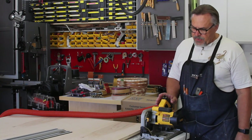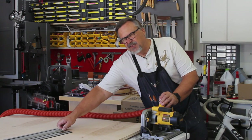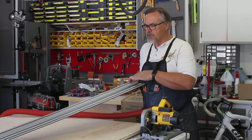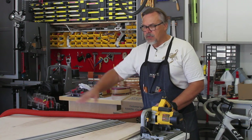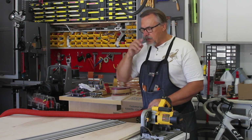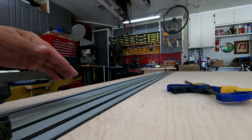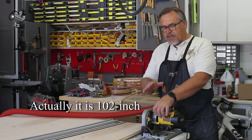I got this DeWalt track saw and it works really well — I really like it a lot. I've had this for years; this is like the 58-inch one, and it's perfect for going across the width of the plywood or smaller cuts. But when you're going the full length of plywood, I hate having to stop and readjust everything. So what I ended up purchasing is one of these long — I think it's 108 or 109-inch tracks for the saw.